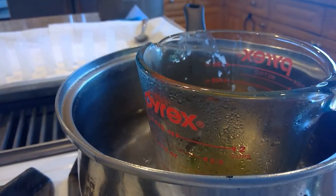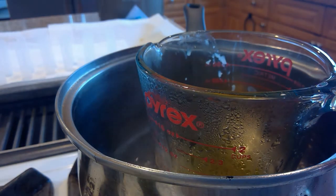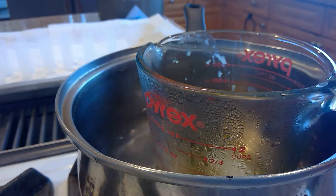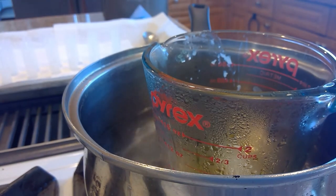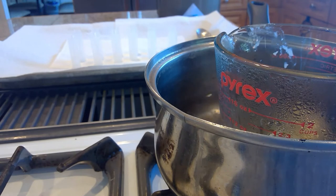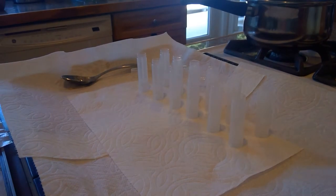Now our cocoa butter has melted into our jojoba and beeswax. Now we're going to add our 0.5 ounces of coconut oil. I just turned off the heat because I don't need it anymore — the coconut oil is already melting.